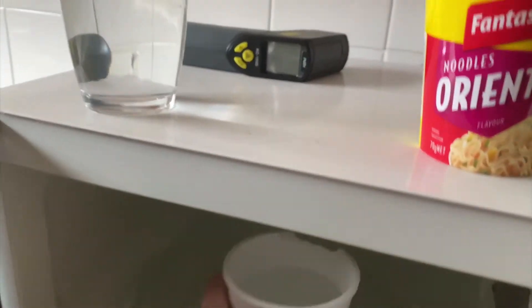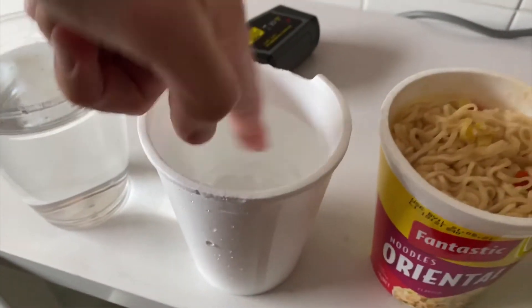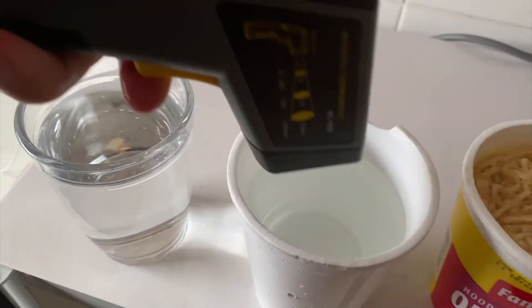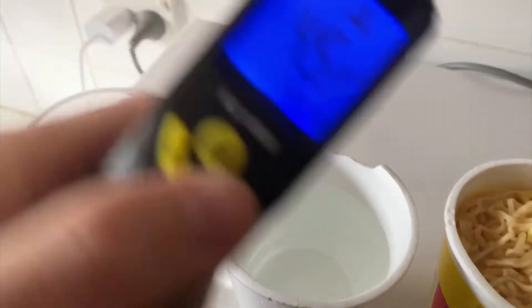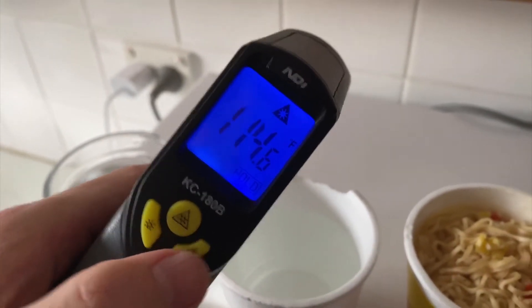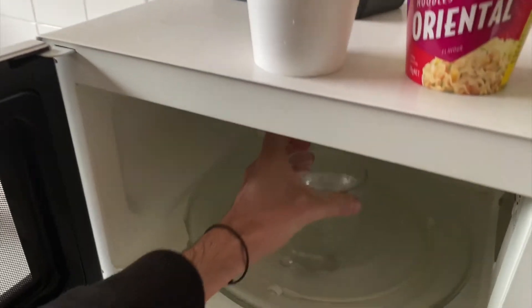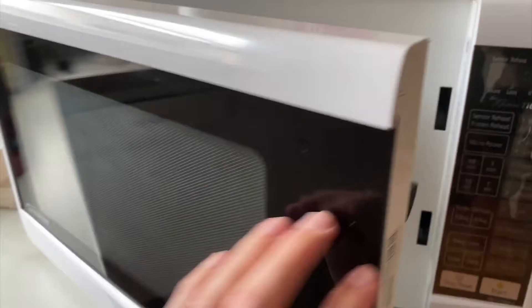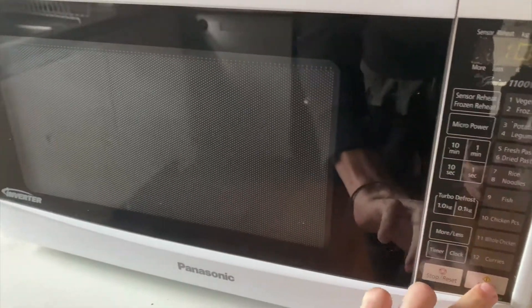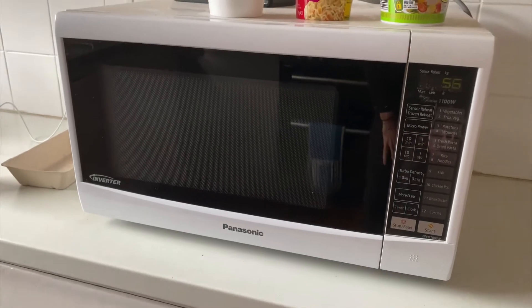So it's been one minute. Let's go ahead, get this out, give it a little stir with our finger. It's definitely warmer — not boiling or anything. About 46 degrees Celsius or 115 degrees Fahrenheit. Let's go ahead and put the glass in and see if there's any difference in how much it actually warms up compared to the styrofoam, or if they perform exactly the same.